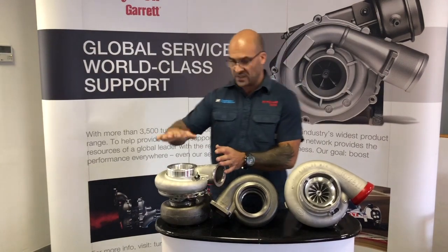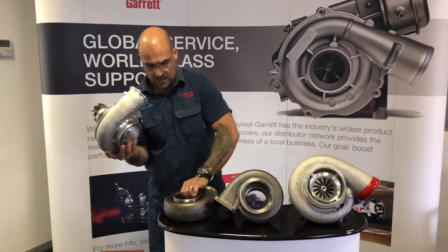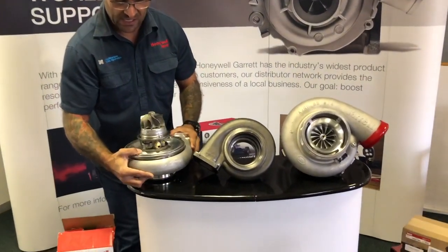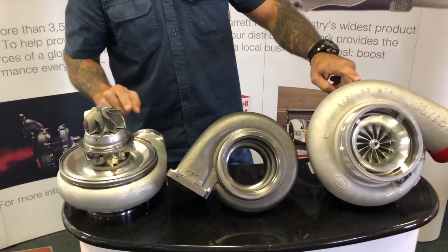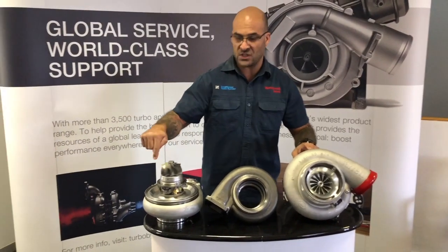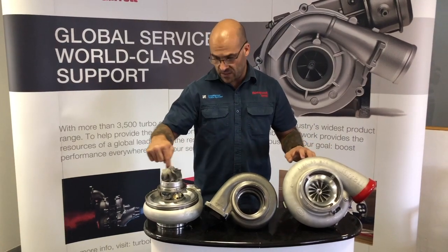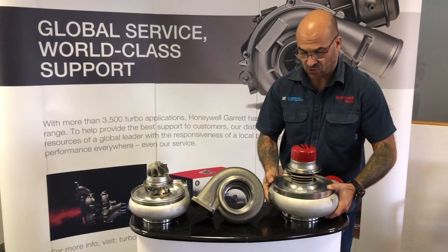Cast your mind back to the previous video where we did the intro to the G series, the G42. This is two family sizes larger than the G42, and it gives you an additional 500 horsepower above the G42 1450. It's only on the turbine side two family sizes larger.